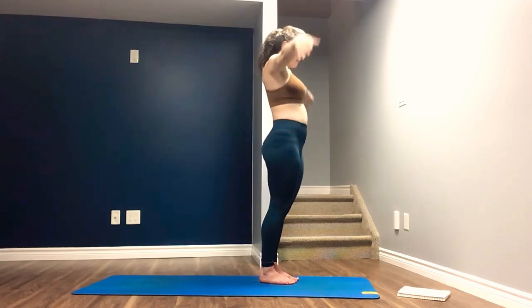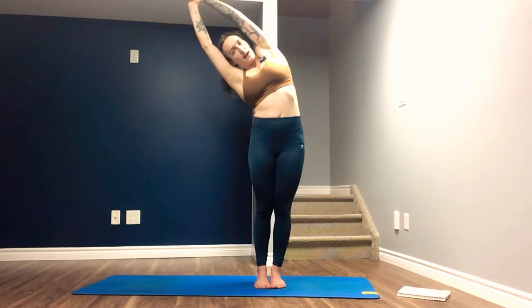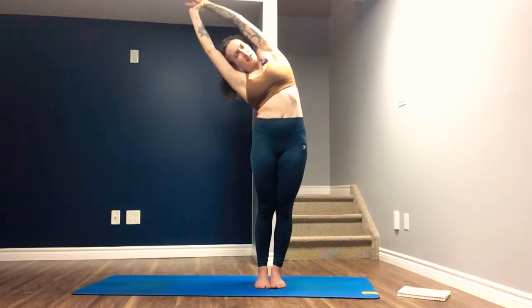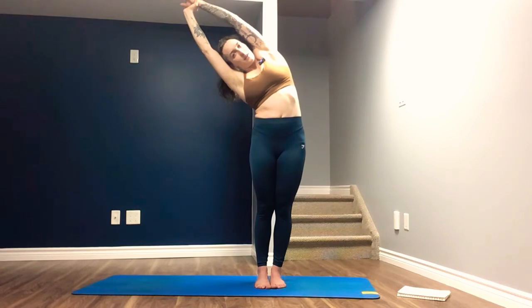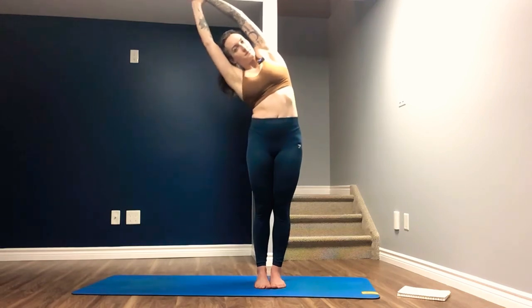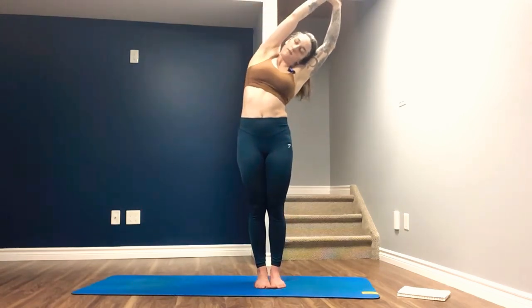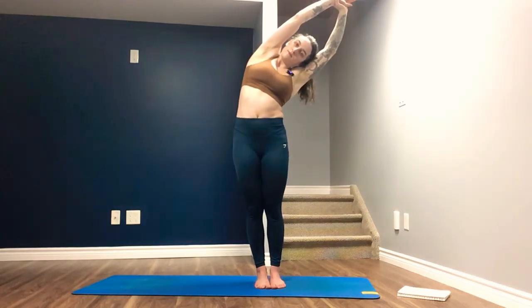Arms come up once again. Grab the left wrist with the right hand and we lean over to the right hand side. Feeling this expansion down the left side body, and feeling as if you're opening up the left ribs. Inhale to center, and exhale to switch. Inhale to center, lower the arms.